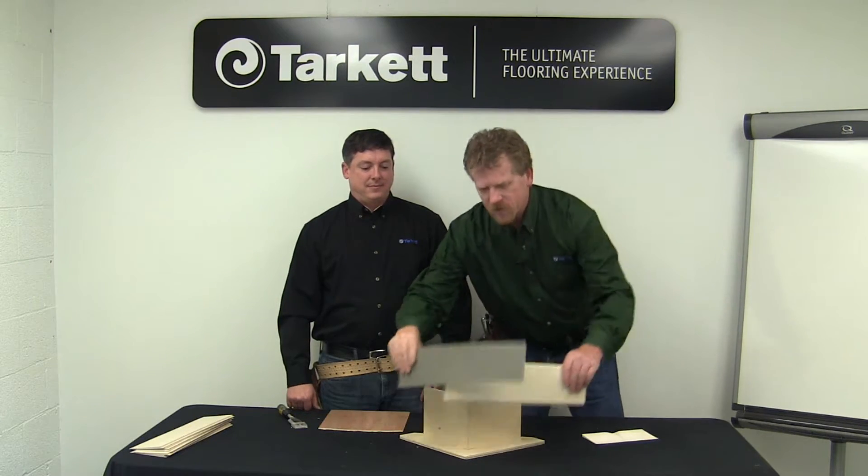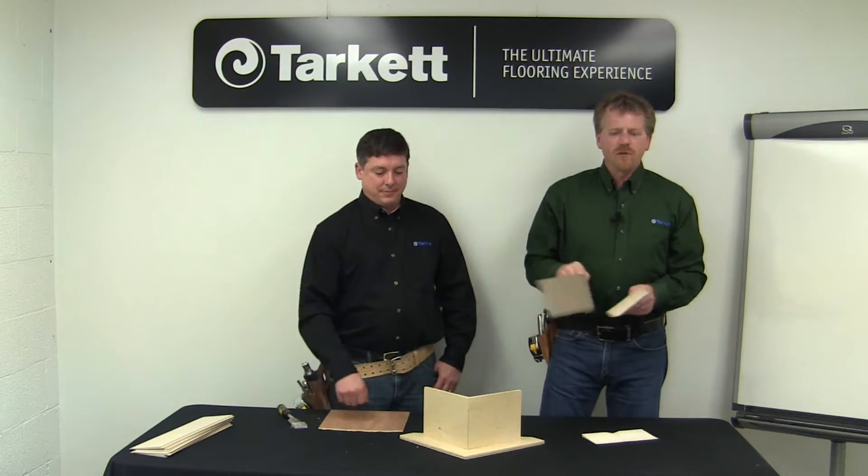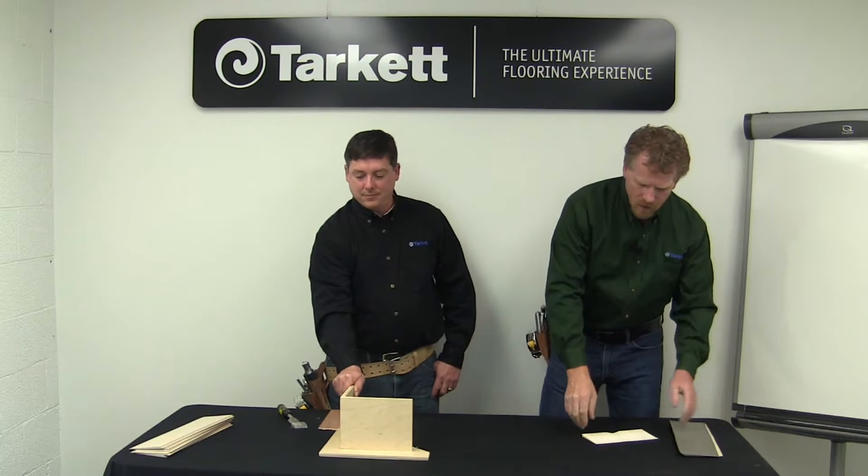We're going to show you how to field make an outside corner with Johnsonite Tightlot Base. We have Resilient and we have Carpet — the procedure is the same for either one, it really doesn't matter. At Tarket we also make factory-made outside corners with the groove already in it, but if for whatever reason you've got to make them on the job site, Brian's going to show you how easy it is.